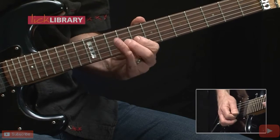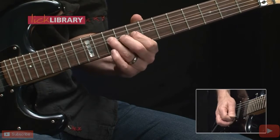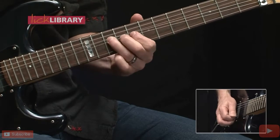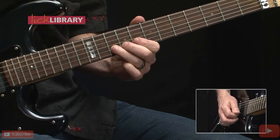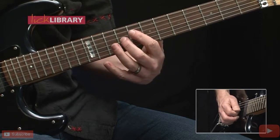From the 10th fret we'll bend up a whole step, then strike the note, releasing and pulling off to the 8th fret — repeat that — followed by 10 on the B string, 8, then two hits on the 9th fret of the G.